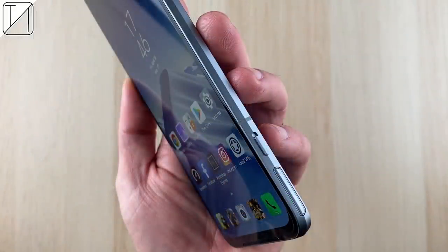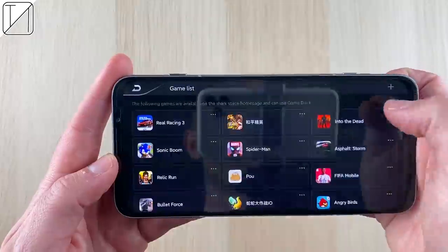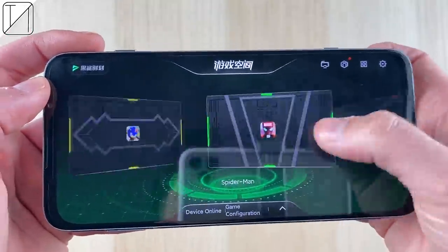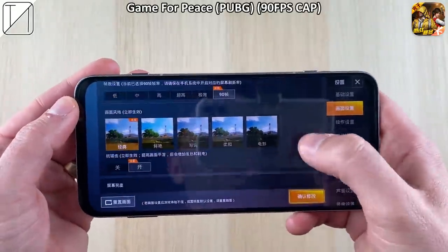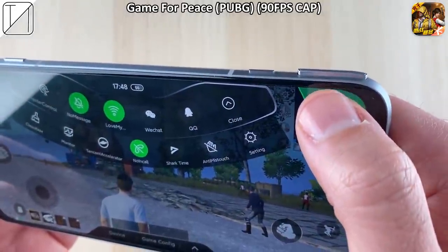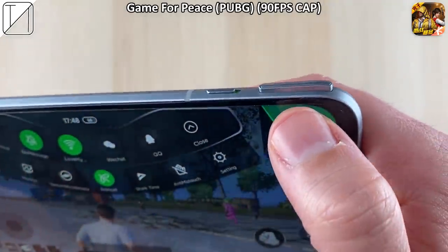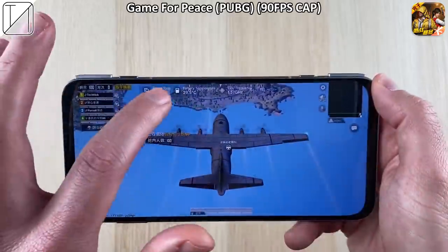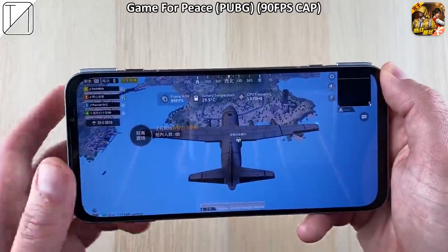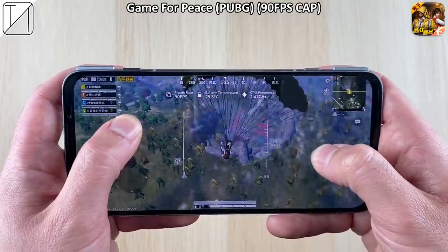That tiny power button at the top is really hard to reach, but there is also face unlock which works quickly. The biggest software feature is Shark Space — activated via the shark switch. Shark Space is the gaming hub that keeps you secluded from everything else. We're using Game for Peace, the Chinese version of PUBG, which allows 90fps. We have a monitor overlay showing frames per second, battery temperature, and CPU frequency.